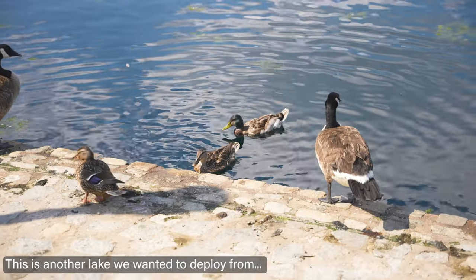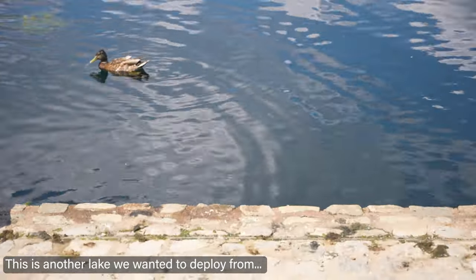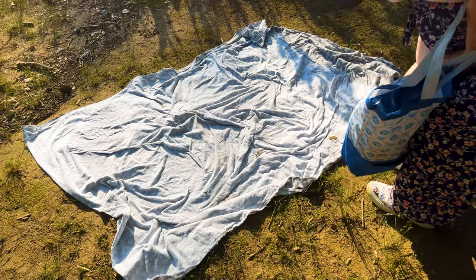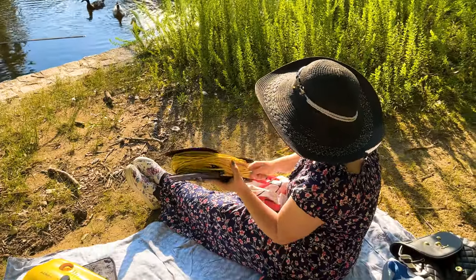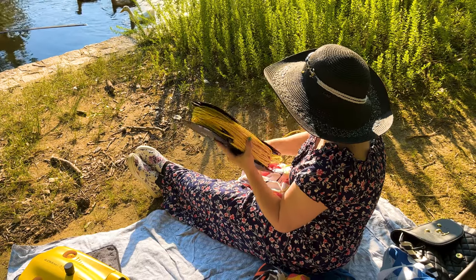While the setup is relatively simple, it is far more complicated than just taking off an aerial drone, because you need to have a flat area to take the drone out, attach the tether, and then there's also the drying and cleanup process when you're actually done using it.